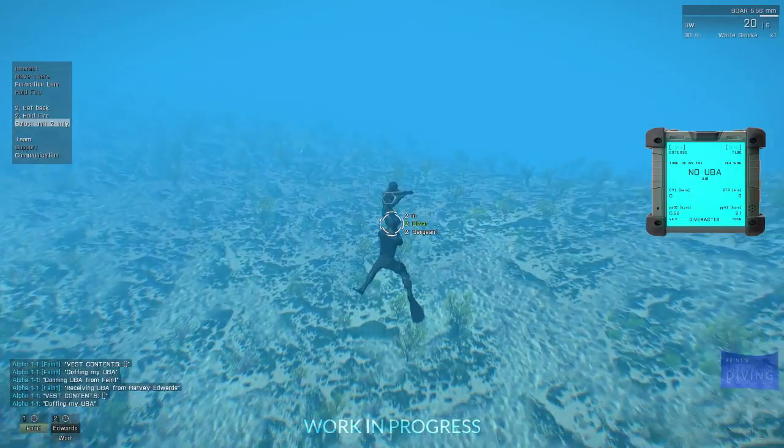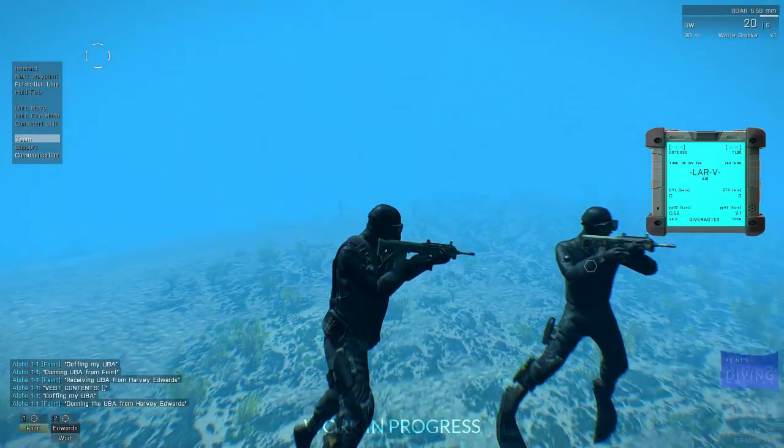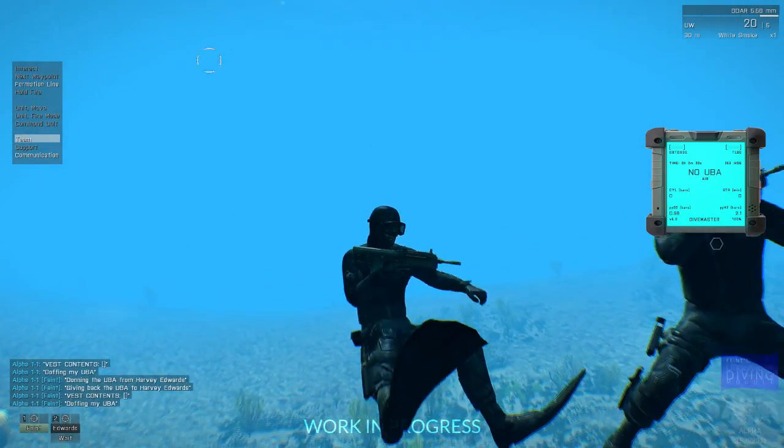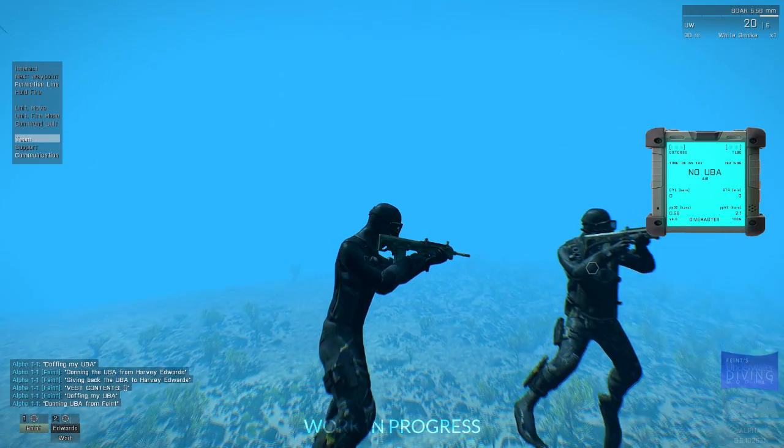The dive computer is currently keeping track of whether or not you're wearing a UBA, as well as the cylinder pressure level of that UBA. Right now it's not working, but I'll have it working by the time I release it.